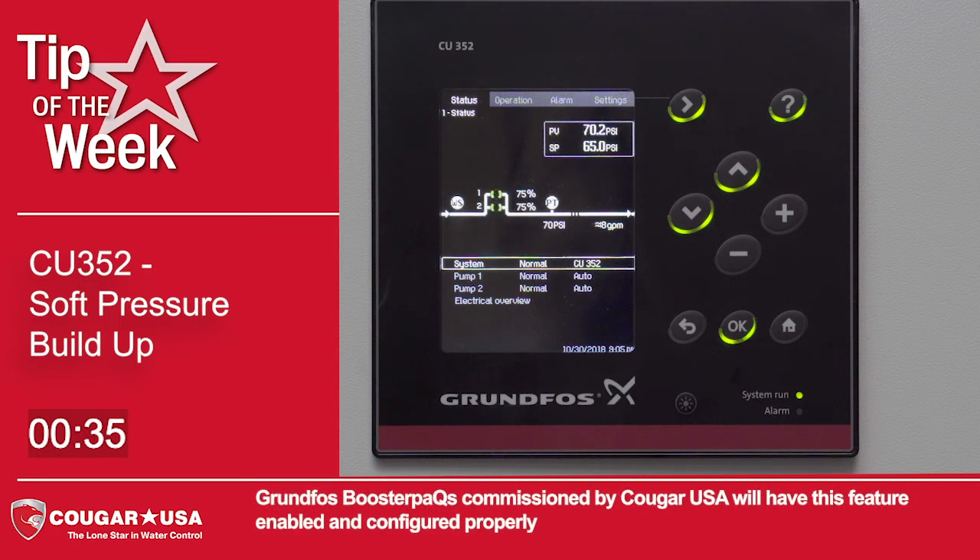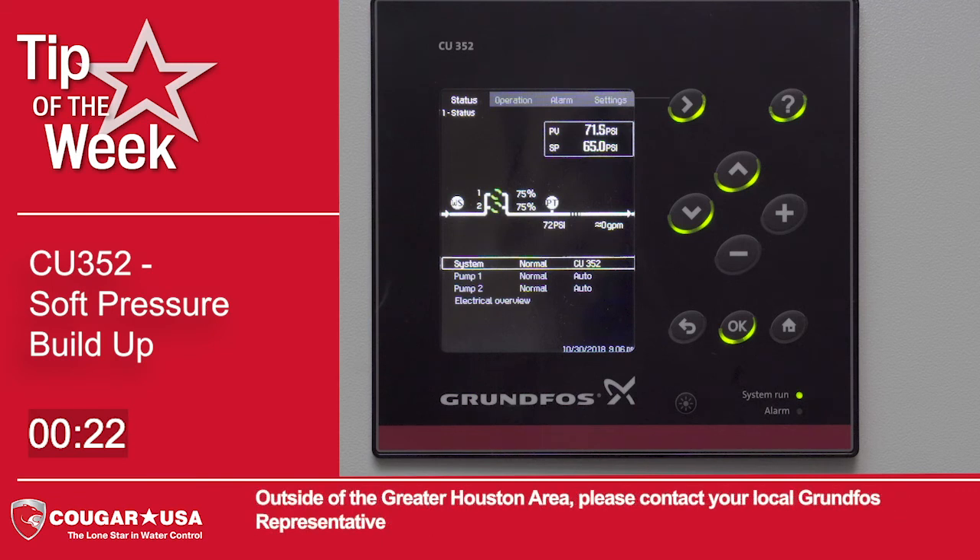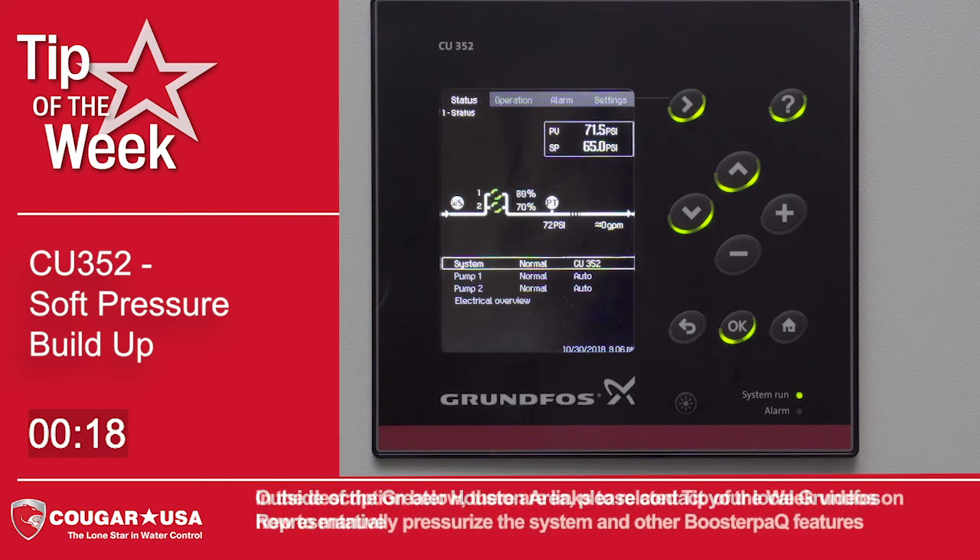Grundfos booster packs commissioned by Cougar USA will have this feature enabled and configured properly. If you would like help with your system and you are in the Greater Houston area, please contact Cougar USA for assistance. Outside of the Greater Houston area, please contact your local Grundfos representative. In the description below, there are links to related tip of the week videos on how to manually pressurize the system and other booster pack features.